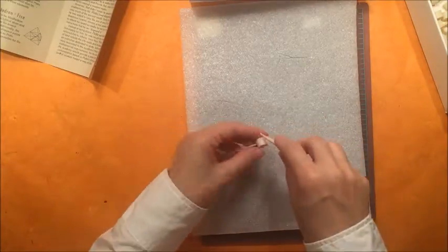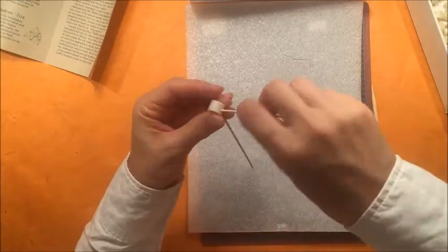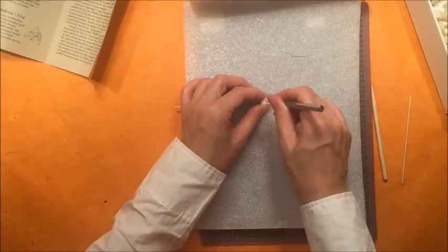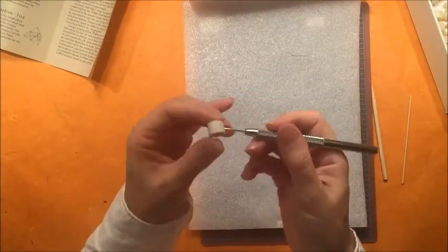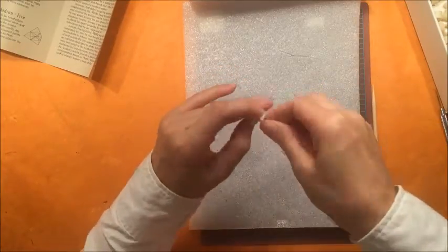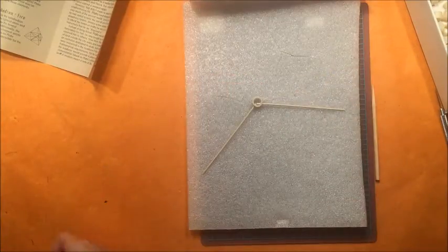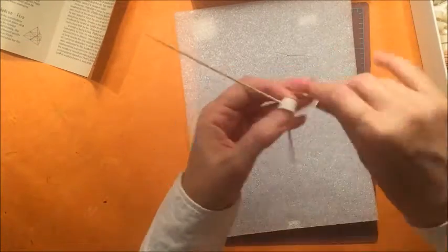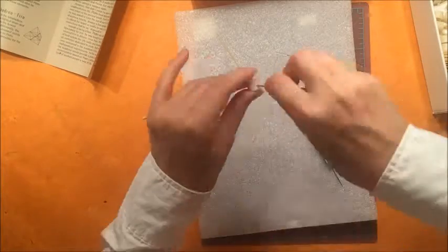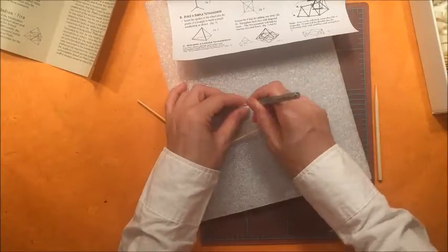You need to fit at least three or more bamboo pieces into each connector piece in order to make these solids. While I was doing this I thought the project was going to be too difficult for the kids because I struggled quite a bit. But to my surprise, the next morning the kids made all the shapes in a couple of hours. They had a blast and wanted to keep making them, though their fingers did hurt by the end.